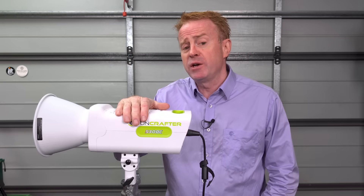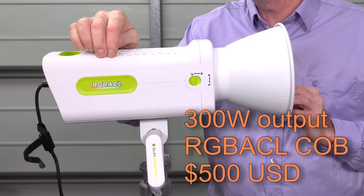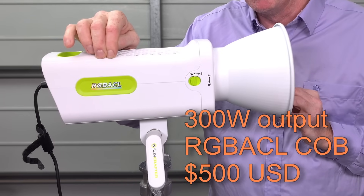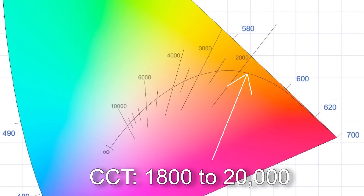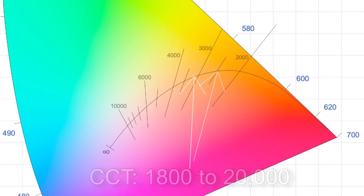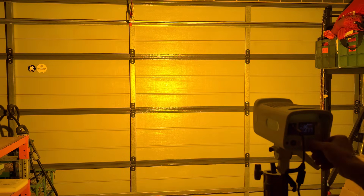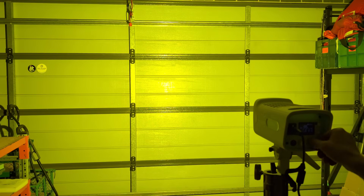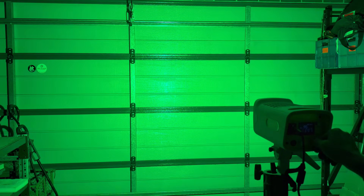Hi everyone, thank you again for joining me on another episode of Gaffer and Gear. In today's episode I'm reviewing the Suncrafter S300C. I get a lot of prosumer brands asking me to review their products and with the vast majority I say no. As far as I know, this is the cheapest RGB ACL light available on the market, with a CCT range from 1800 Kelvin all the way up to 20,000 Kelvin, tracking to the Planckian curve with very fine tunable green and magenta correction. Being an RGB ACL light it also has an extended color gamut, so if you want to generate colors you can't generate with RGB lights and you don't need DMX, at around $500 US RGB ACL is now affordable — but is it any good?